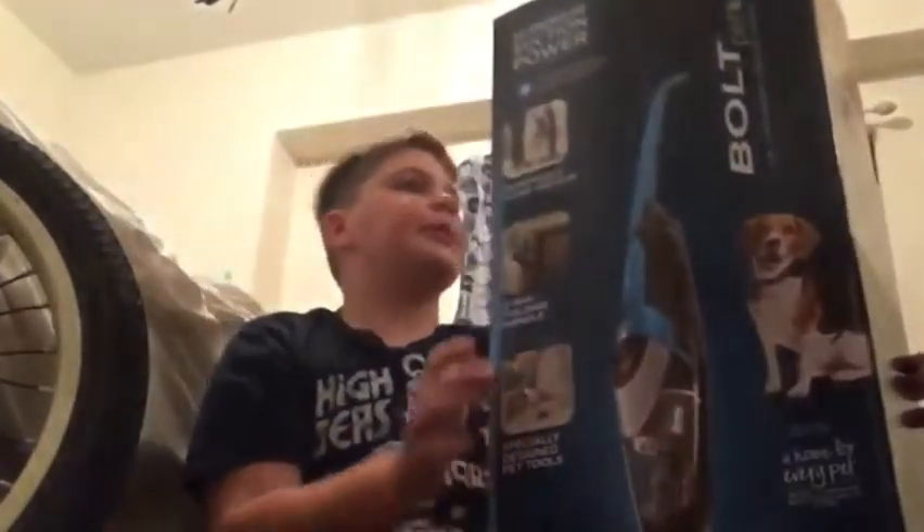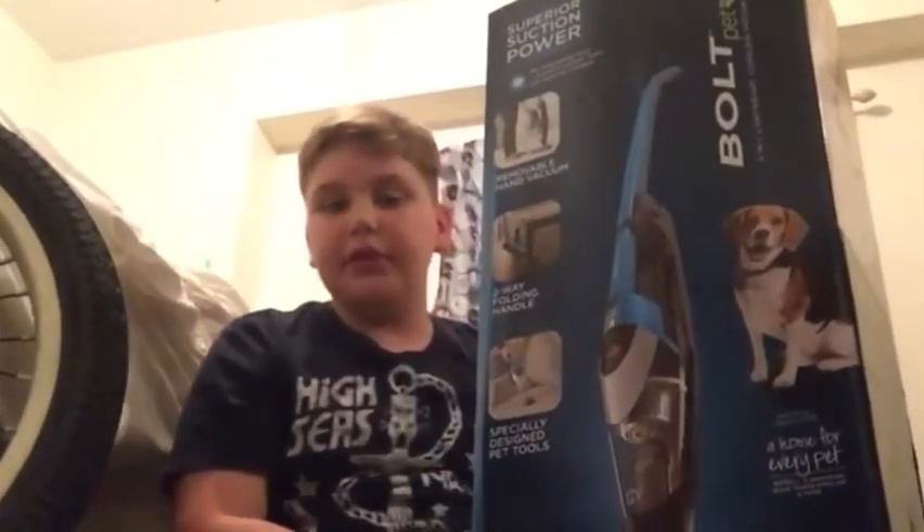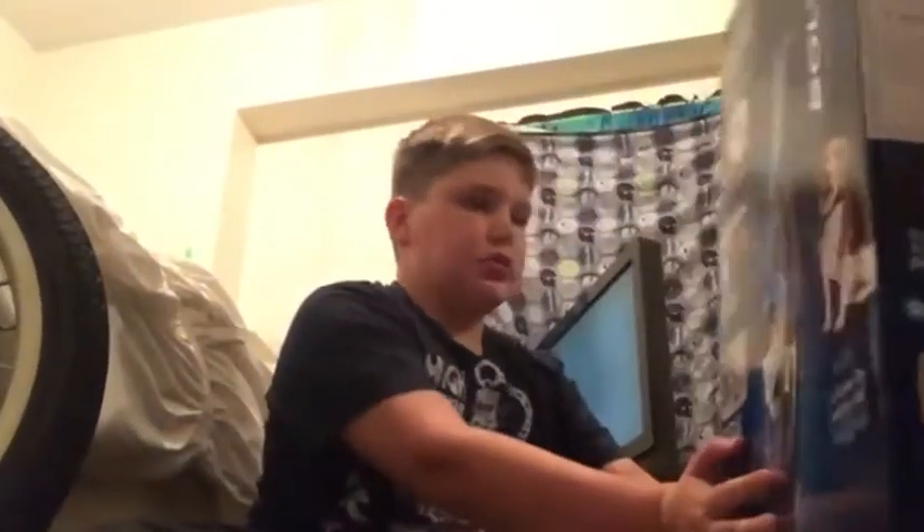So it looks like a pretty neat vacuum. Today I'm going to be obviously doing an unboxing of it. I guess let's get into unboxing already.